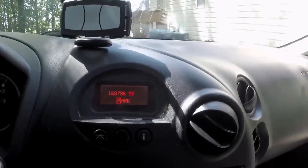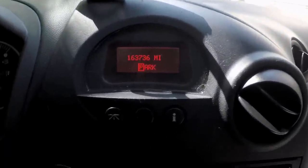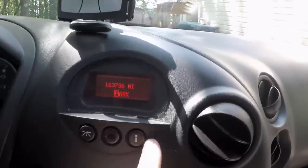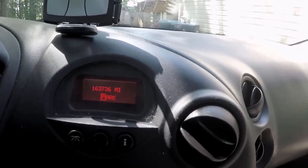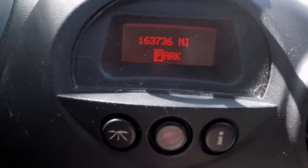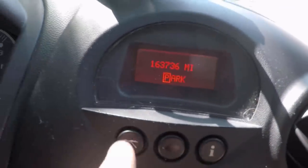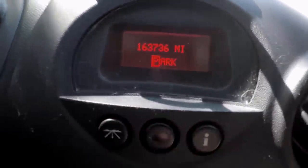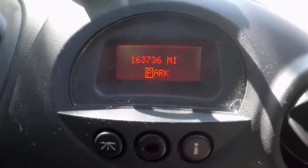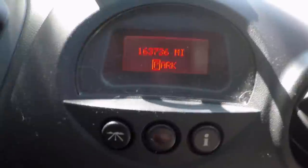However, the higher-end cars and some of the later base models came with one that has five buttons across here — and I bet you can't guess what that one's called. That's right, it's a five-button DIC. So today we're going to be swapping this three-button DIC for the five-button DIC, which is a super easy job, and I'm going to show you guys how to do it. But first let me show you what you need.